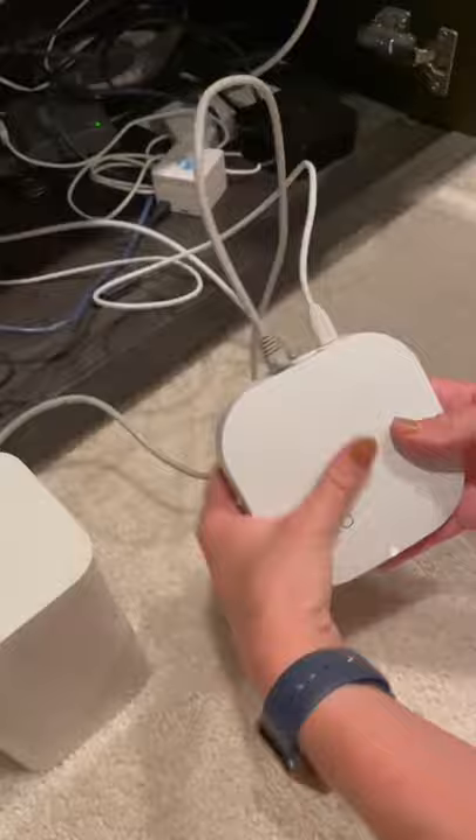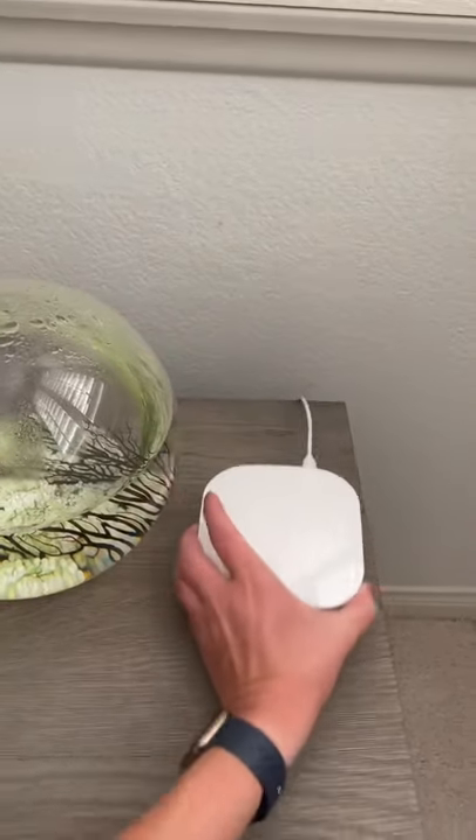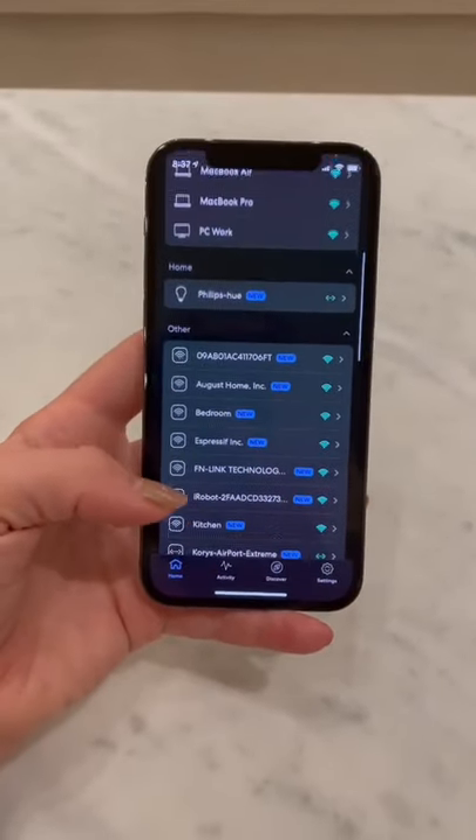Here you see me installing it — yes, it was easy. The three-pack includes three separate Wi-Fi extenders, which I placed around my house to create a mesh network, which yes, provides awesome coverage.